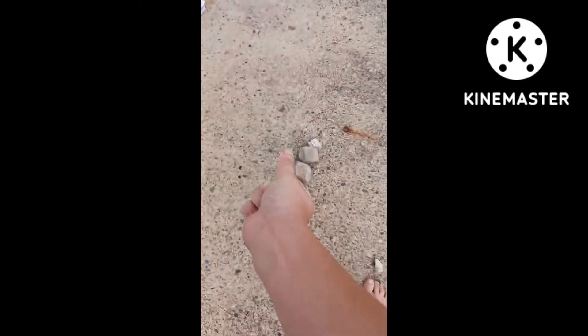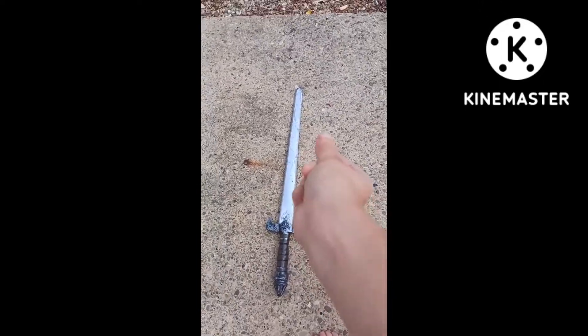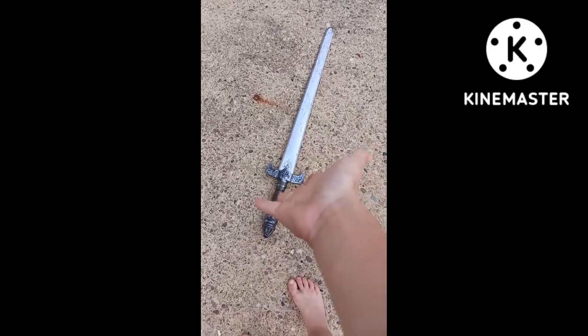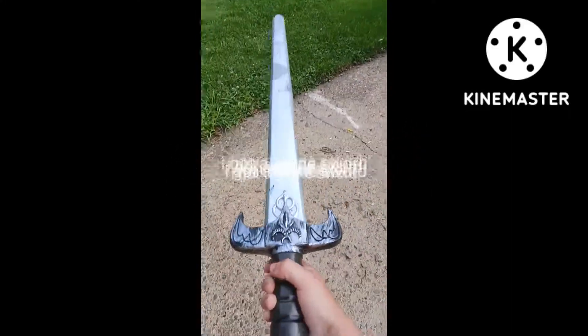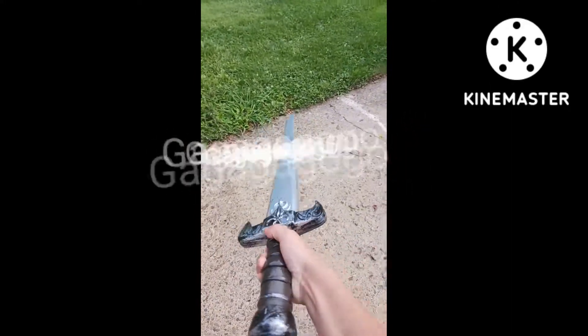And... Calakazam! Look at that. It's a stone sword. I'm so glad I got a stone sword!